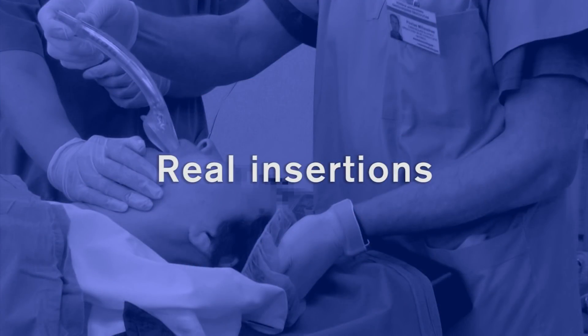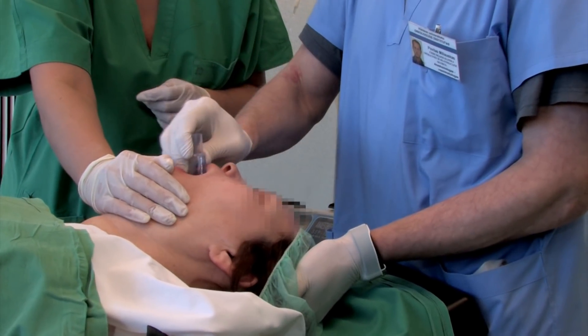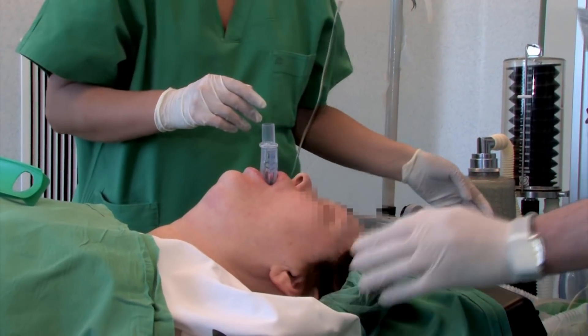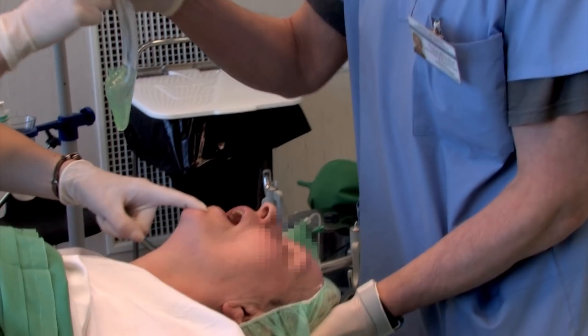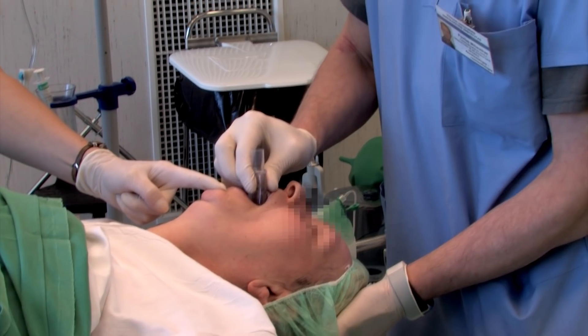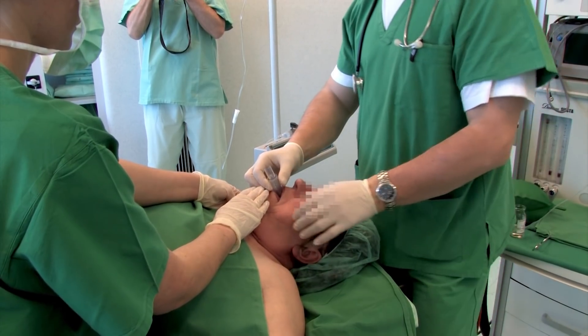Let's look at some iGel insertions in real patients. Note the sniffing the morning air position and the gentle press down on the chin — see how there is no need for fingers to be inserted in the mouth. There is never a need to apply excessive force or to repeatedly push down on the device once definitive resistance has been felt.